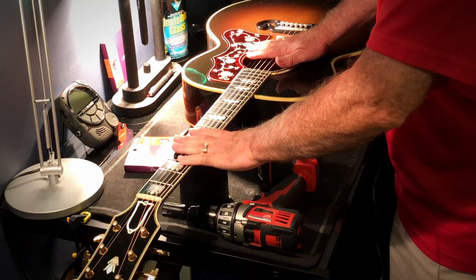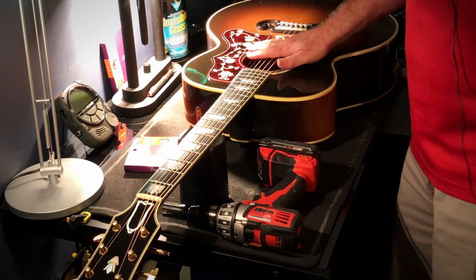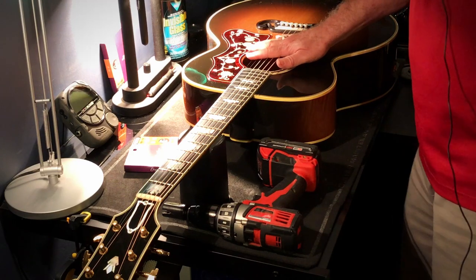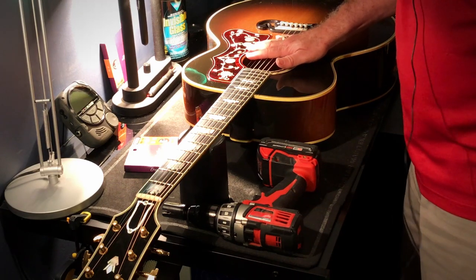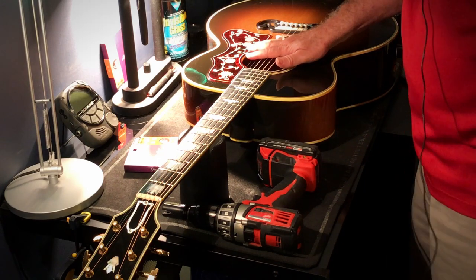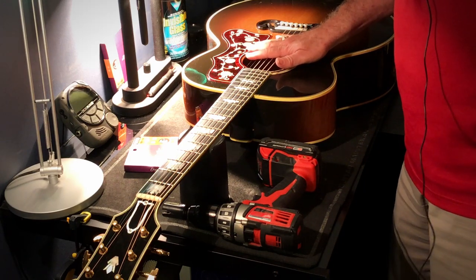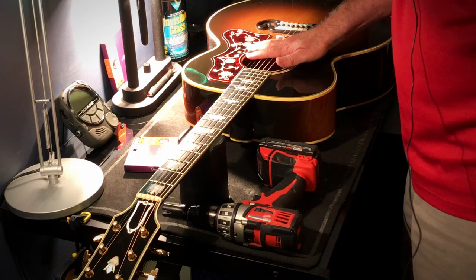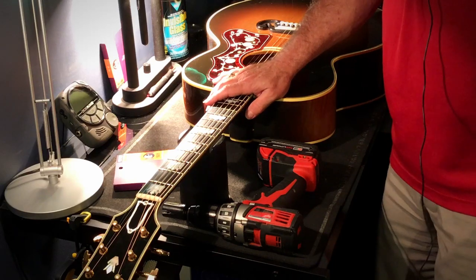In order to get my guitar up to standards for this video, I thought it would be in order to do a string change and clean up the guitar a bit so it can get its beauty shots. Don't worry — this won't be long and boring. I'm going to do a fast forward through the process, and we're going to take the strings off first.